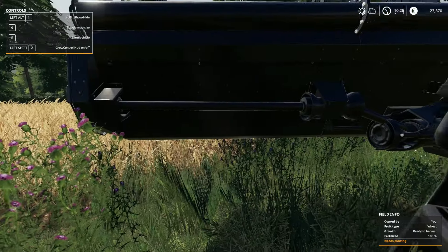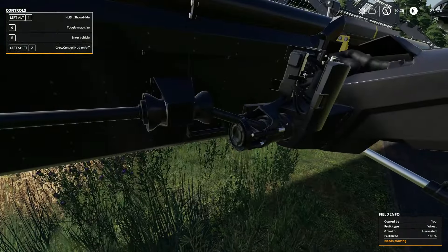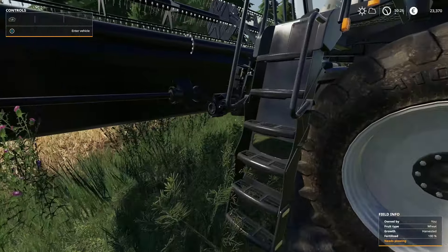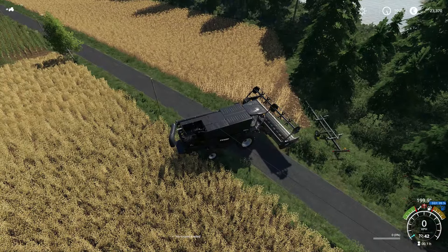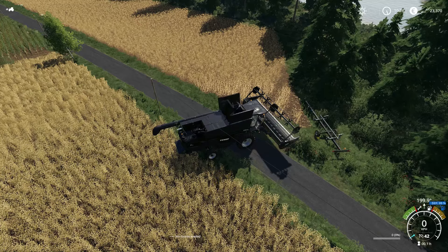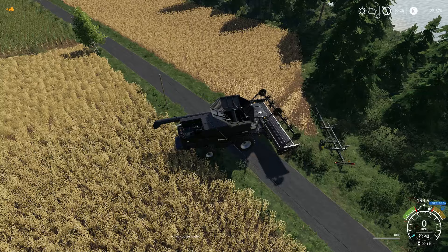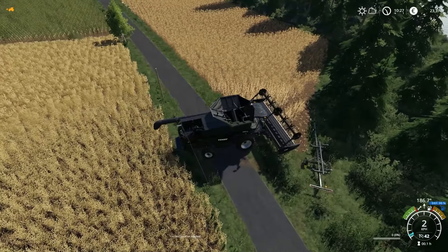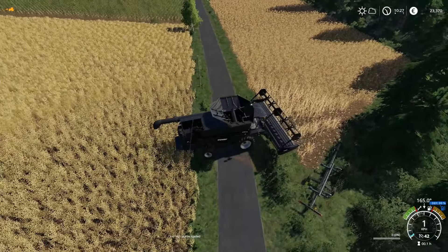Our neighbors are just going to have to pardon us for being on the road here. I don't see a PTO, although this is a mod header. Let's see if it lets us fire up — and it does. So we're going to very carefully try to get lined up a little bit here without running into our neighbor's crop.